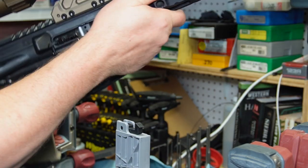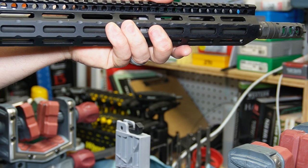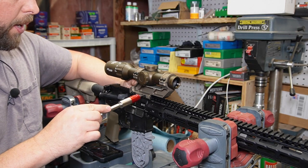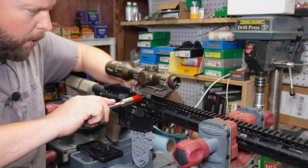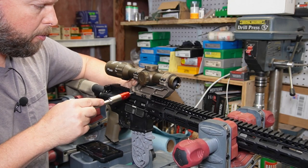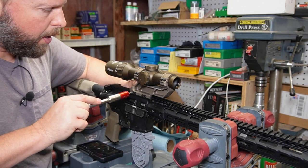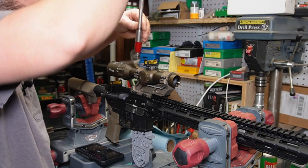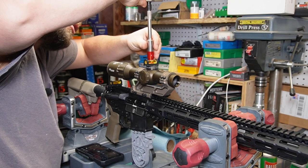This is when they suggest you mount and adjust for your eye relief. Now that I think I've got it set where I want, torque it to 45 inch-pounds, hopscotching back and forth. 45 — not too bad so far.